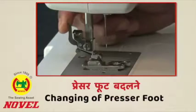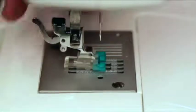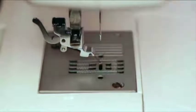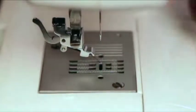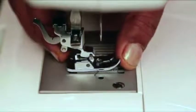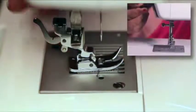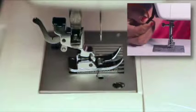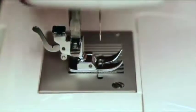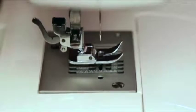All Novel Designer machines have a release lever. Press the small lever of the shank at the back to release the presser foot. After removing it, place the desired foot on the needle plate, aligning the foot holder with the presser foot pin. Then lower the presser foot lifter so that the foot holder snaps onto the foot.